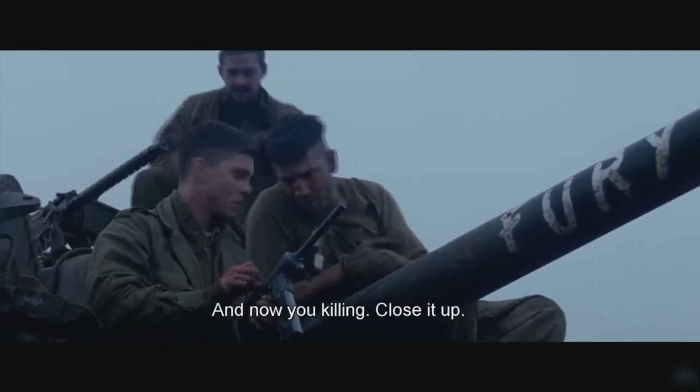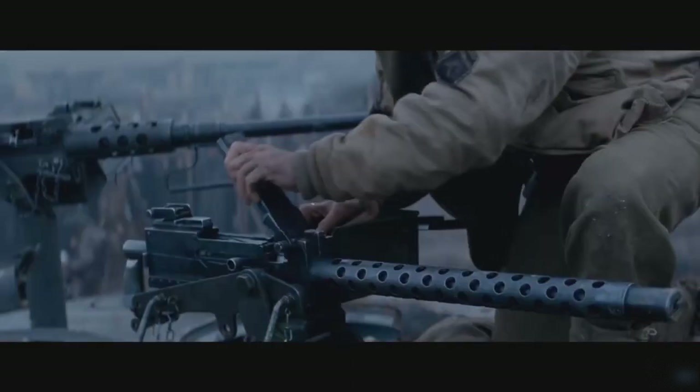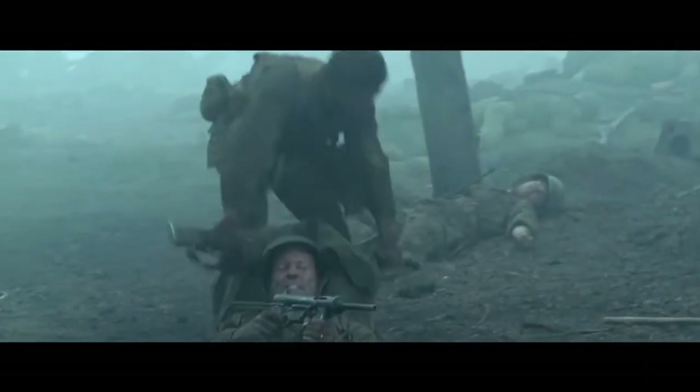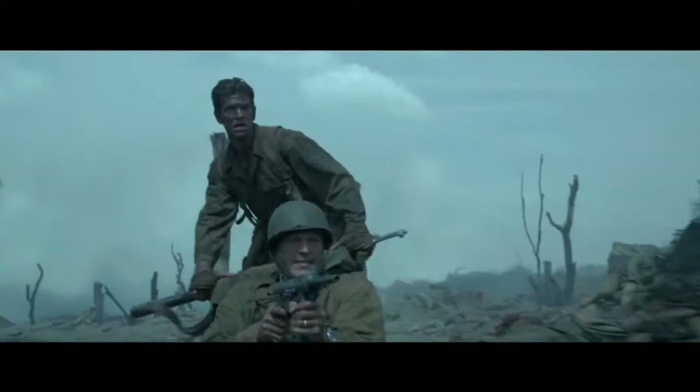Although originally intended to replace all Thompson orders, towards the end of the war the Thompson would still outnumber the M3 in the field 3 to 1. That's not to say the M3 didn't continue on in usage — in fact it became widely used by many nations, and even by American tank crews until the 1990s.